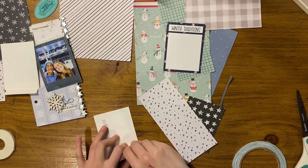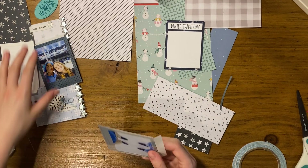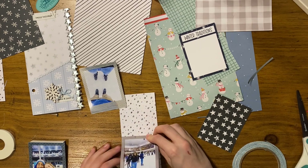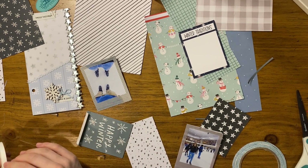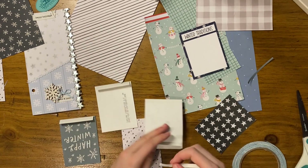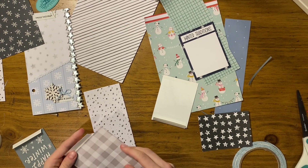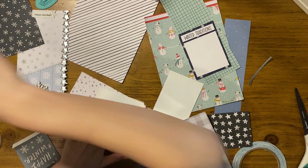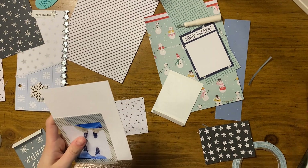I jumped ahead a little here. Most of what I was doing was off screen, but I took some white scrap paper and folded these little strips — that's how I'm going to get the flip element into this layout. I created these little strips of paper, folded them over, adhered them to the back side of each photo, and then put the background paper on top. I'm doing this all with score tape. Honestly, thinner paper would probably be better because it wouldn't add extra bulk.